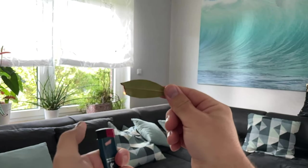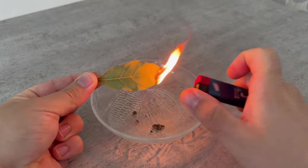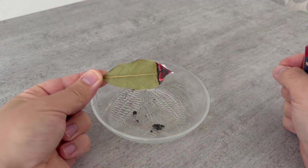Before I explain to you exactly what it does, there are two important things to remember. The first is that you don't do it directly under a fire alarm. And the second is that you should use a fireproof bowl where you can put the leaf so that you don't burn your fingers or anything else.